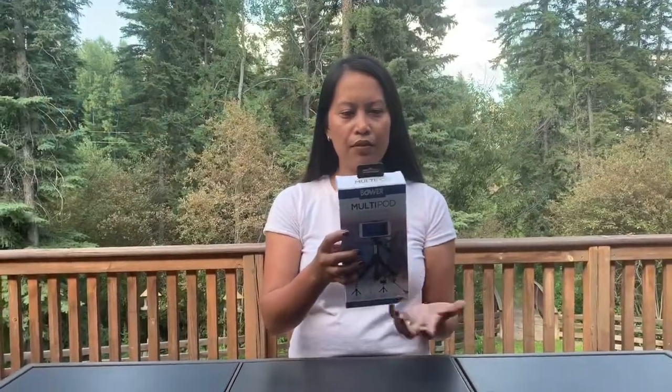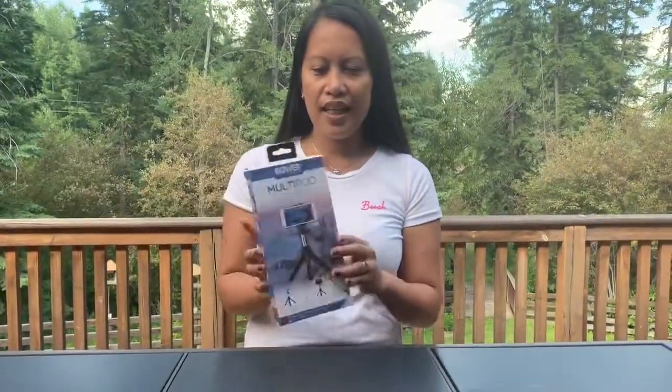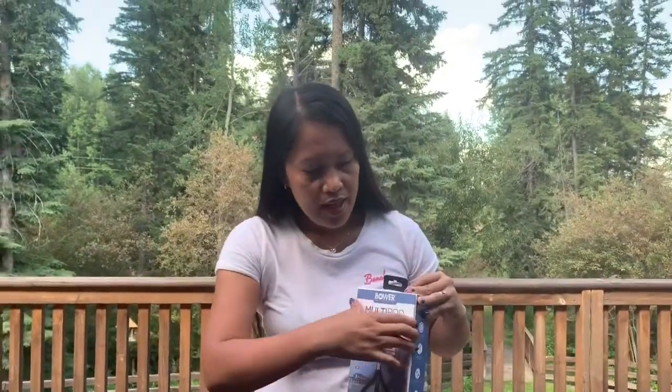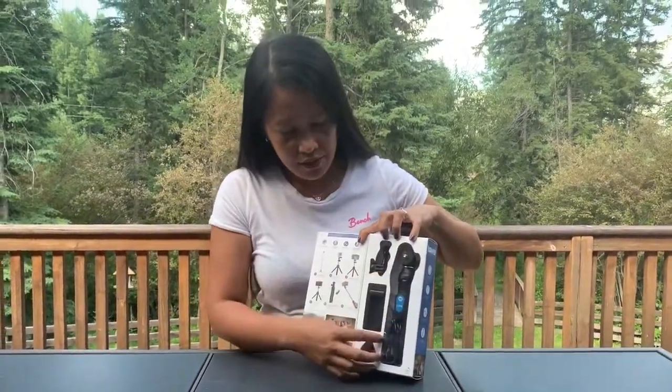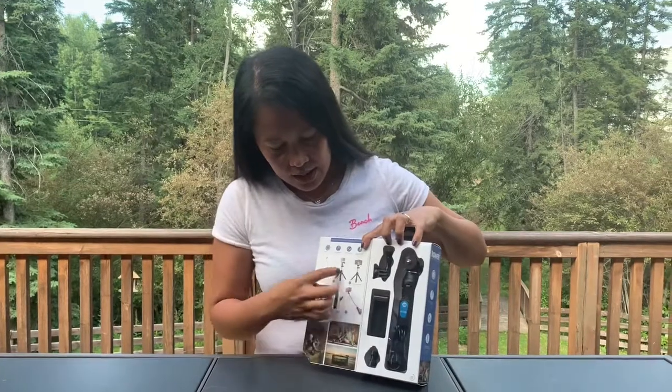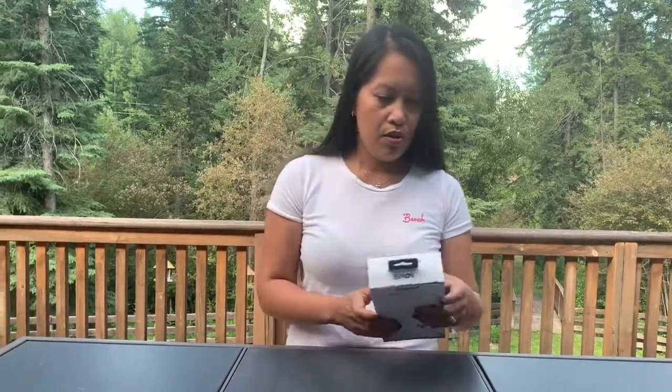It's a Bower Smart Photography Series, a multi-pad six-in-one tripod selfie stick. Basically it looks like this, and when you open it you would see everything inside. There are pictures showing how to use it, so let's open this up.